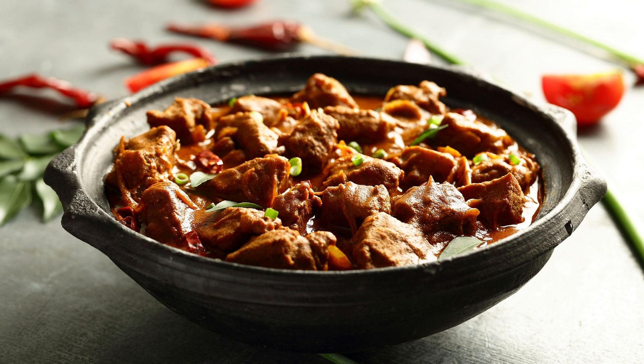Instructions: Heat 4 tablespoons of oil in a large pot over medium heat. Add the cumin seeds, crushed cardamom pods, and cloves to the pot and fry for a few seconds until fragrant. Add the chopped onions to the pot and sauté until they turn golden brown.